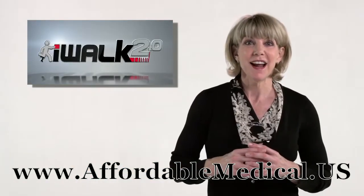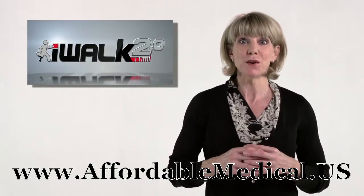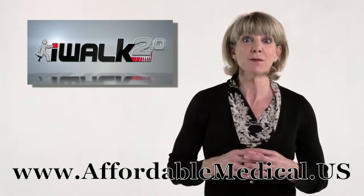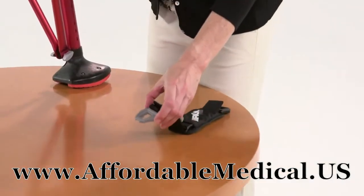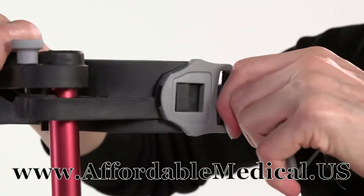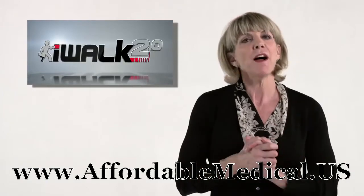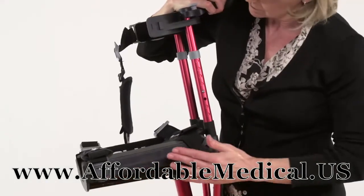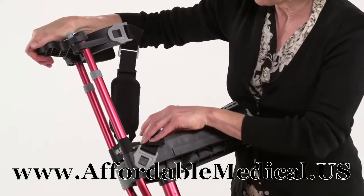And the last step: installing the straps. The first two are already installed on the knee platform and the last one goes on the thigh supports. All you do is line up the T-lock buckle of the strap with the T-post on the crotch, slip it on, pull it back and you're done! By the way, the black buckle belongs on the inside of your leg and the grey one goes to the outside.